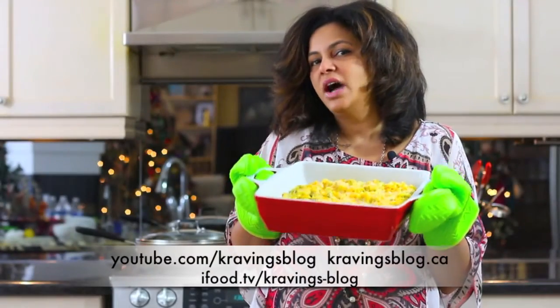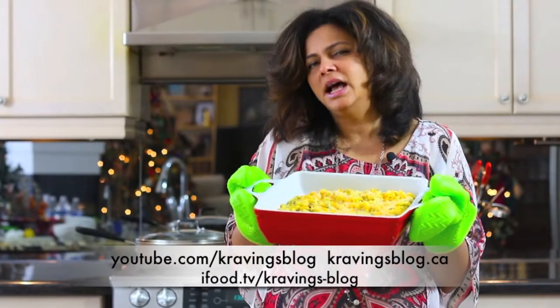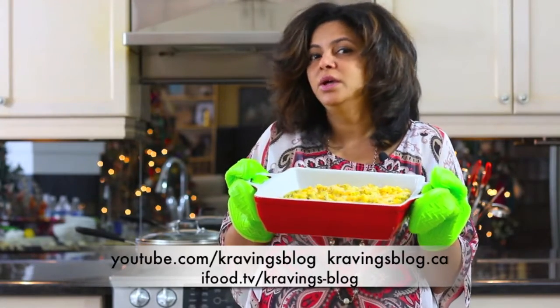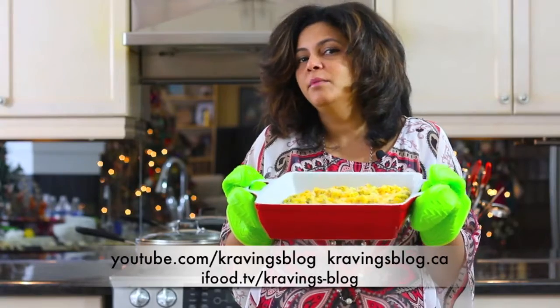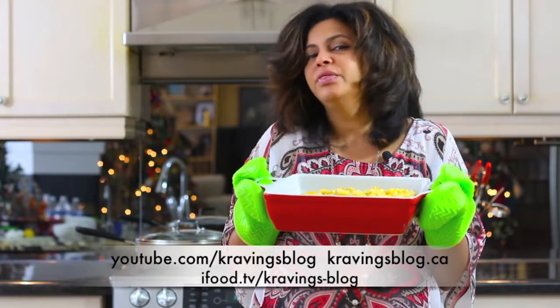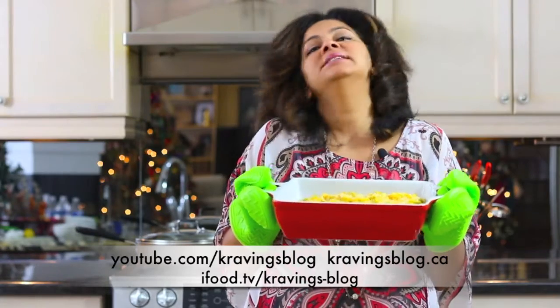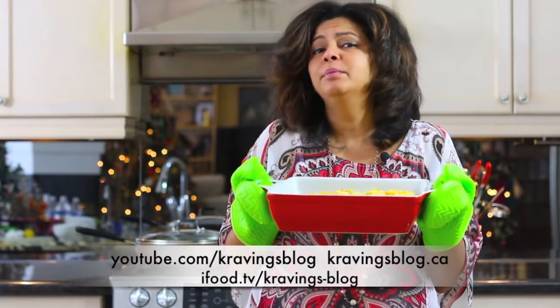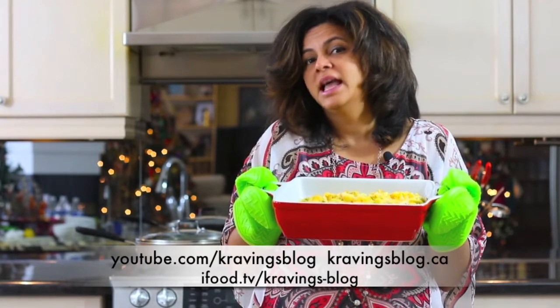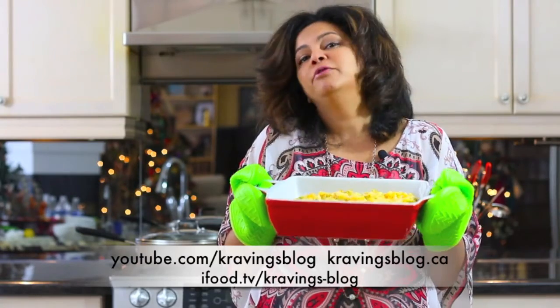The Maharaja mac and cheese is out of the oven and as you can see it has a beautiful color. When you cut into it, it's just ooey gooey delicious and my little Maharajas — my little kings — can't wait to eat this. Thank you so much for joining me. See you next time on Cravings Blog and please do subscribe to my channel at youtube.com/cravingsblog. I'm always trying out new recipes and I'd love you to join me on my food adventures. See you soon!